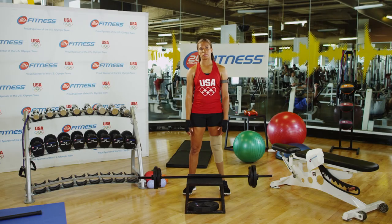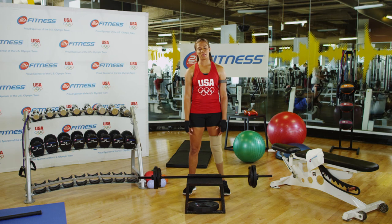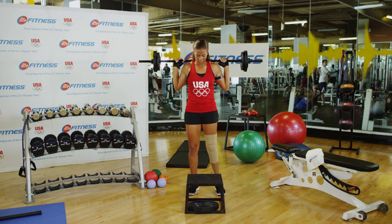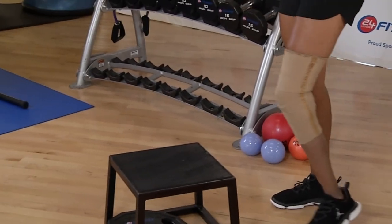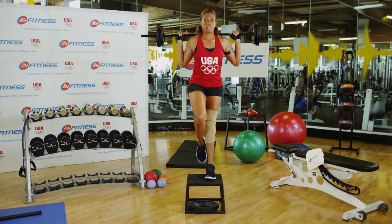First, I'd like to show you how to do step-ups with hurdle walkovers, which can help improve balance and mobility of the hips. For this exercise you'll need a plyo box and a barbell. Once the weight is on your shoulder and you have your box positioned, you just step up. You alternate legs, step up again.